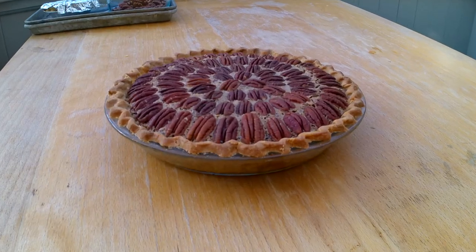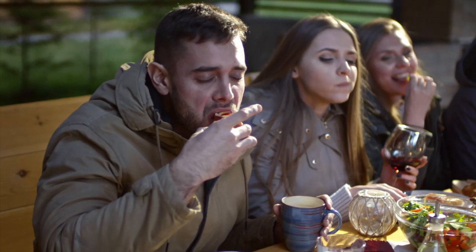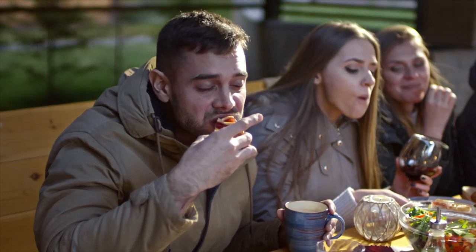Hey, Natalie here. Today we're making a pecan chocolate bourbon pie that will not only outshine its glutinous cousin, but will fool anyone into thinking it's the real deal. Here are the ingredients which make this pie so addictive.